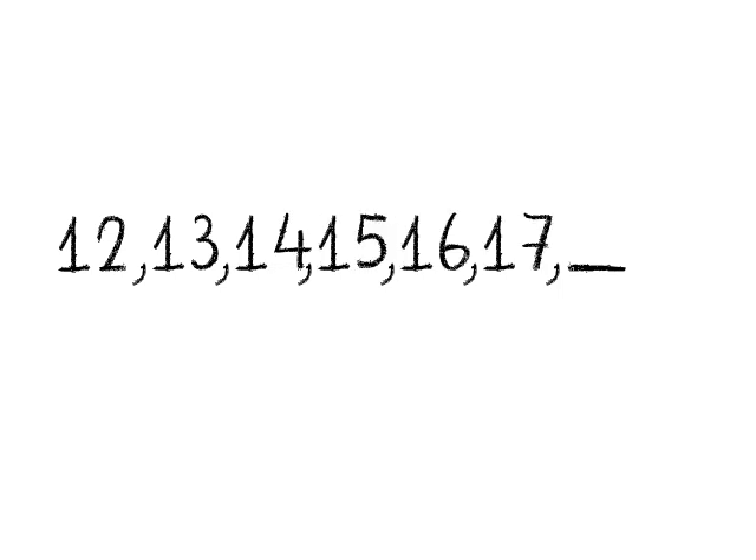Now you have to start counting at 12: 12, 13, 14, 15, 16, 17, 18. 12 plus 6 equals 18.